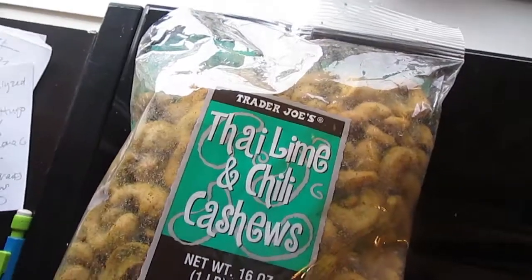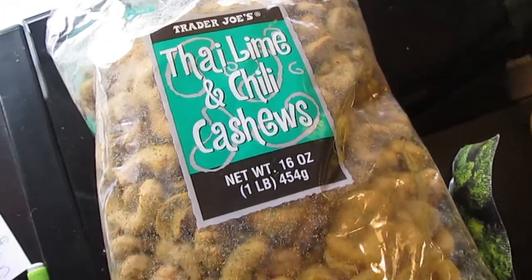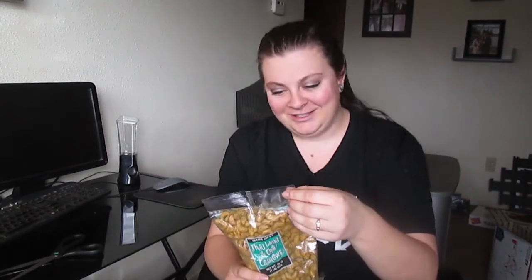The next one is heavy. They're Trader Joe's Thai Lime and Chili Cashews. She was texting me asking if I could have hot things, and I have a really sensitive tongue so she said she might have to return them, but I told her I'd try whatever she got. So yes, these might burn my tongue, but everything does. It doesn't matter.